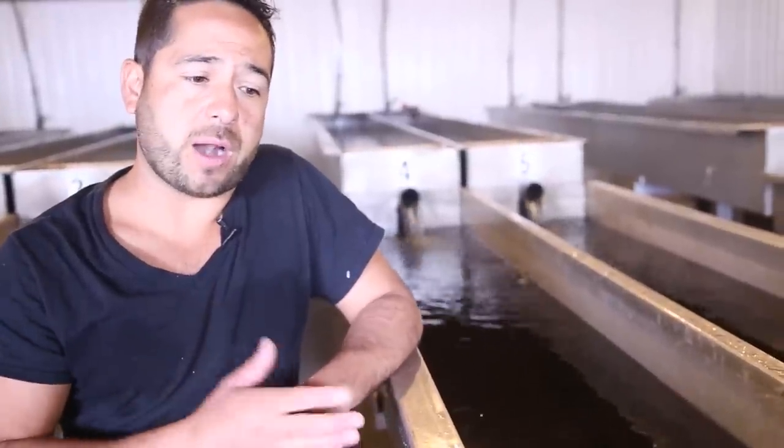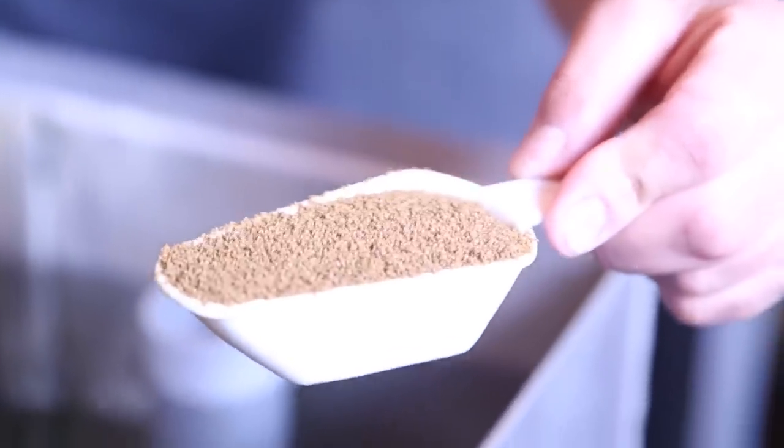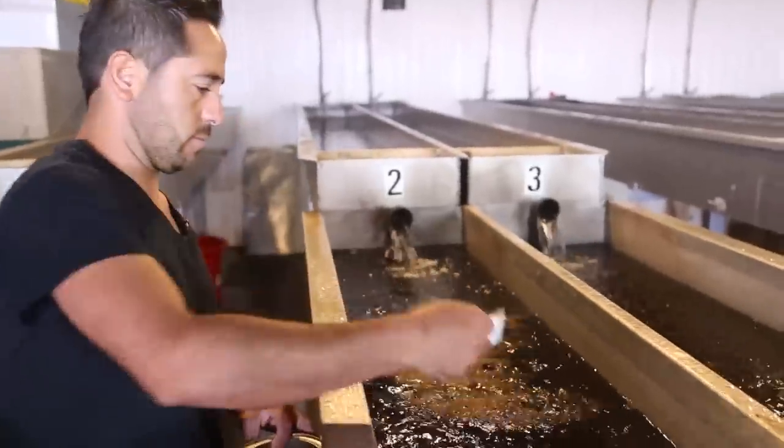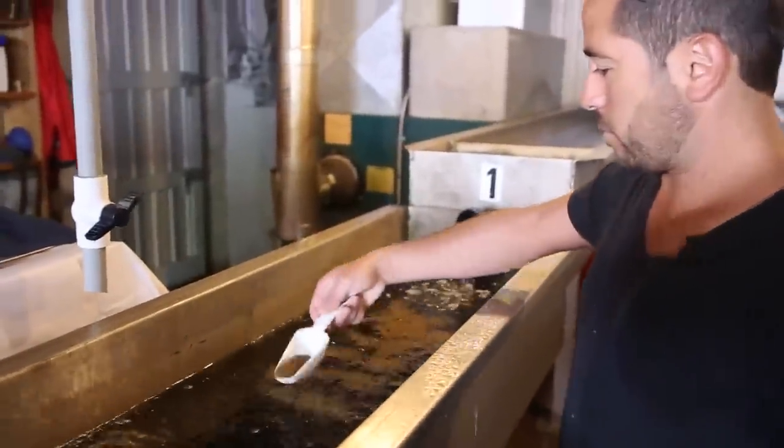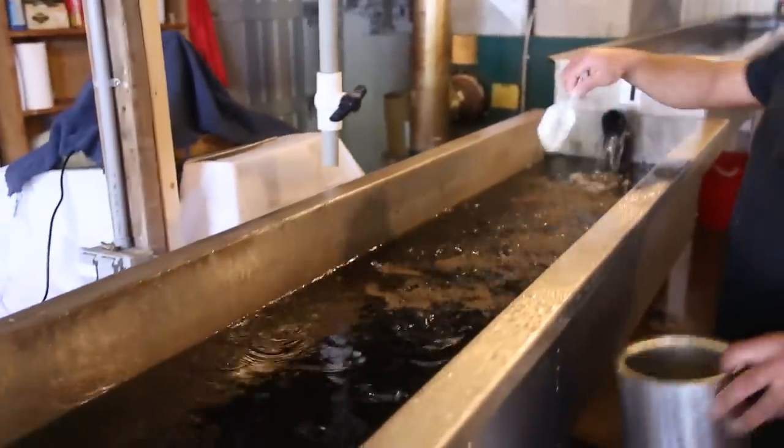In this stage, the fish are about one gram, and they feed on pellets that are almost like dust. We feed them about three to four times a day, and that keeps them healthy and happy. Keep them clean, keep the water flowing properly, and keep them fed — that is what makes a healthy and happy fish.